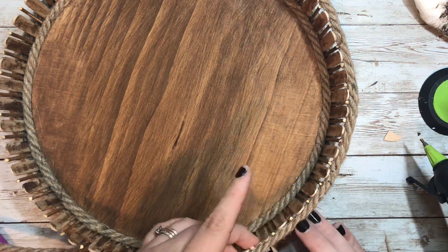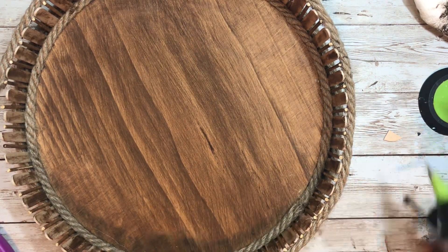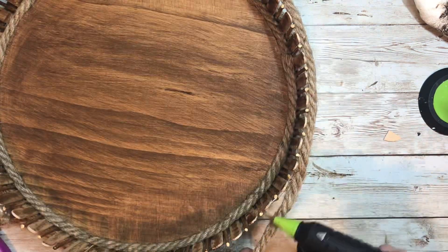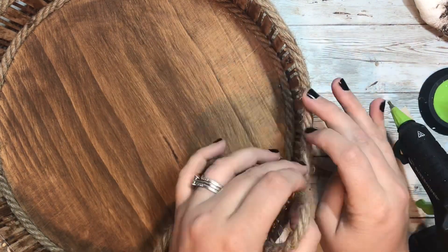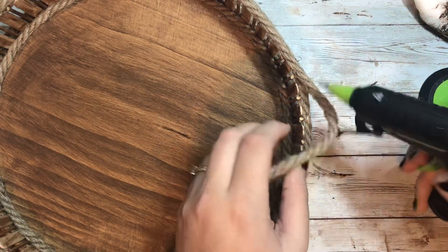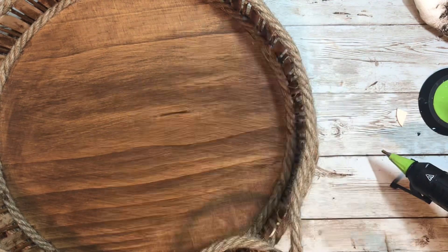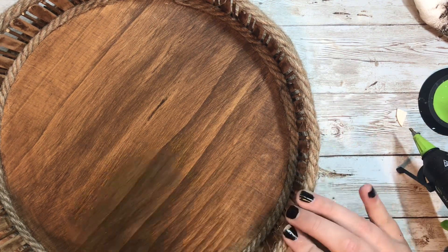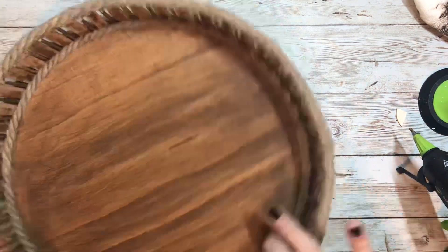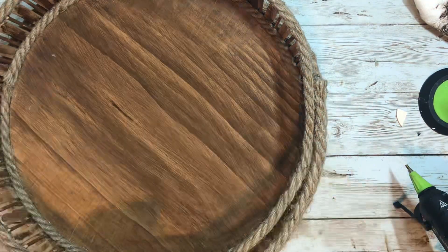I also wanted the tops to look finished, and because I trimmed up those bamboo sticks they were a little sharp, so I definitely didn't want those edges exposed. I went around with my rope and did about two layers — around the outside first, then across the top end, and one round on the inside as well. At the end of the day it really gave so much more strength to this tray, and I just fell in love with this project.